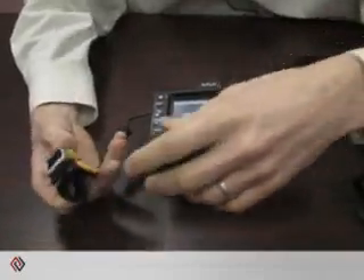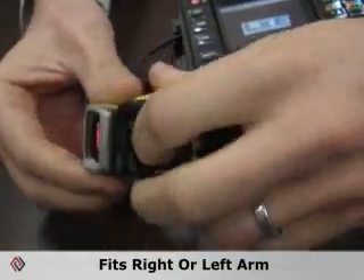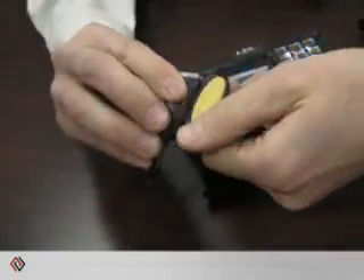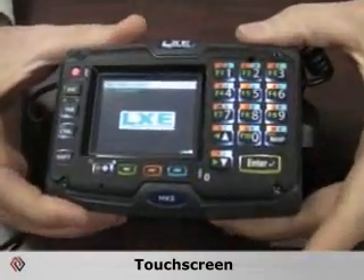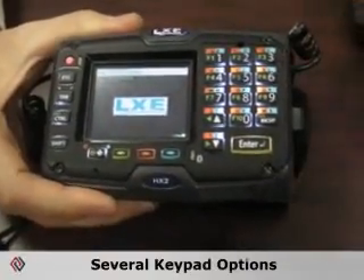Some interesting features about this: it can fit either the left or right arm. It's simple — it just spins right around like that. It also has a touch screen and several different keypad options.